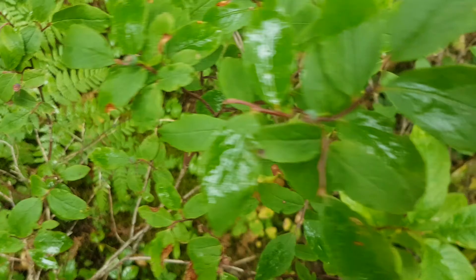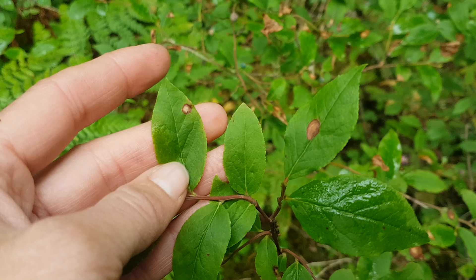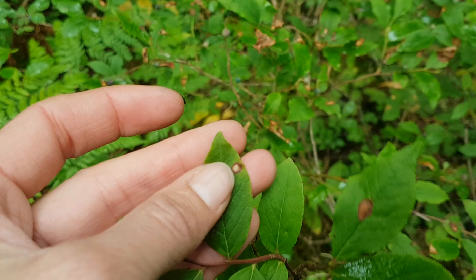You'll see the kind of twisting or kinks to the stem, though not quite as obvious as some of our other Vaccinium species. One of the keys for identification is going to be this leaf shape with the fine toothed edges and the pointed tip.